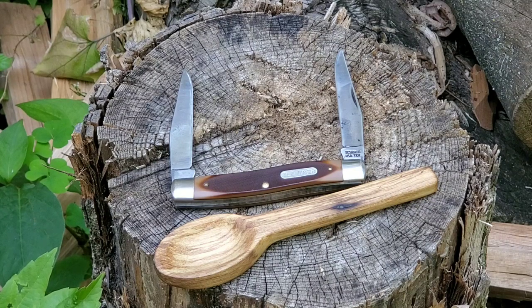Look at that spoon he carved, man. That's out of birch. I put three coats of finishing wax on it and it's just beautiful.